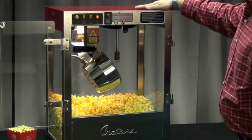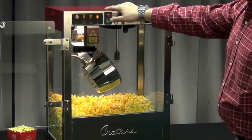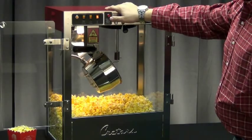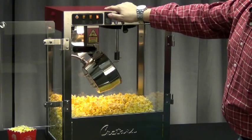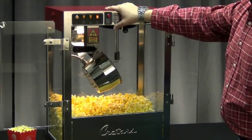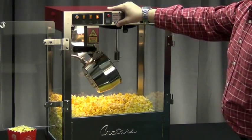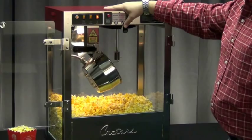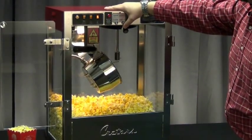One great option that Cretors has on this Gold Rush machine is the patented one-pop option, which is a great safety feature. The way it works is that you put your corn and oil inside the kettle, and with a single press of a push button, it will allow the kettle to go through one heating cycle. Once it's done popping, you dump the kettle and the kettle heat will not come back on, so you can't accidentally leave the heat cycling on this kettle.